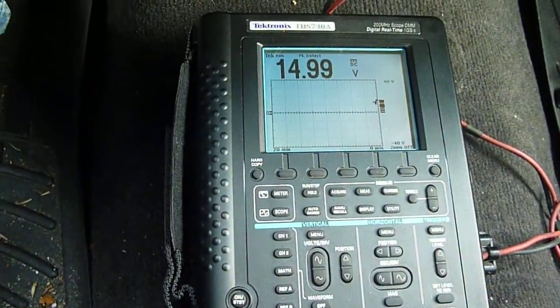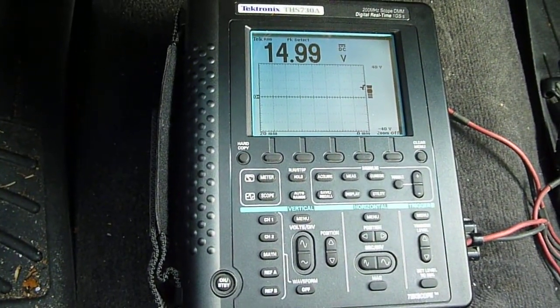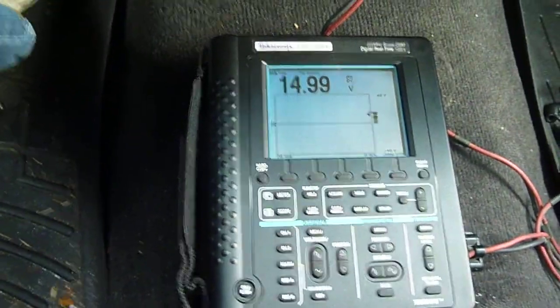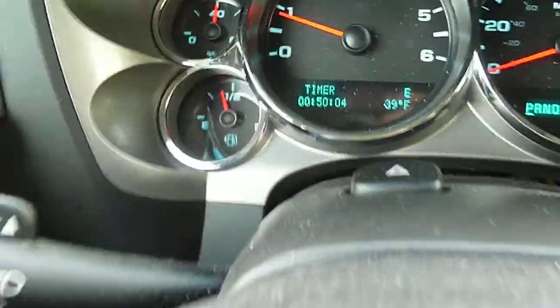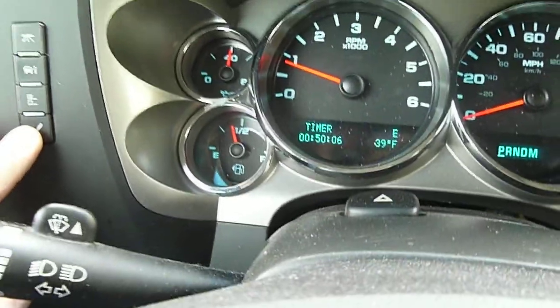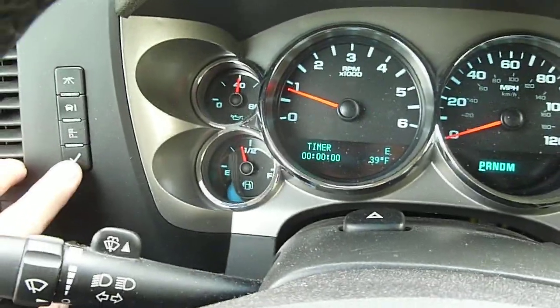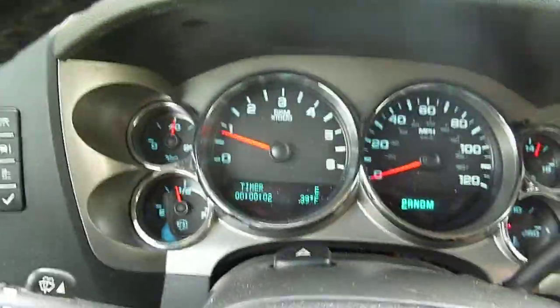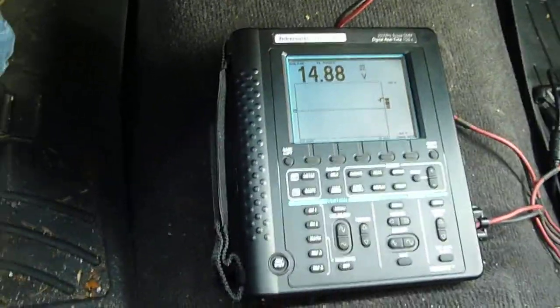Okay, we're recording. So we'll go for a ride here. We'll set our elapsed time meter here — stop that, clear it, and then we'll start it. Put it to drive, and then we'll see how we do. I'll check back in a little bit.